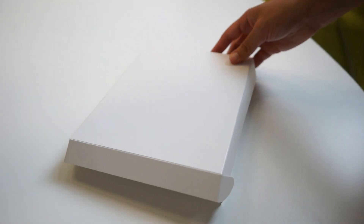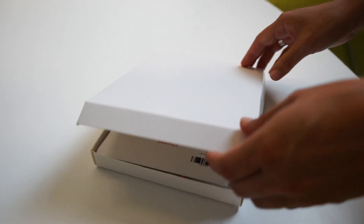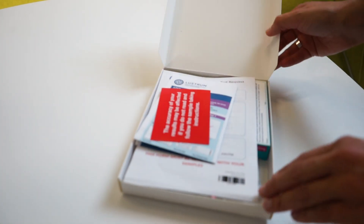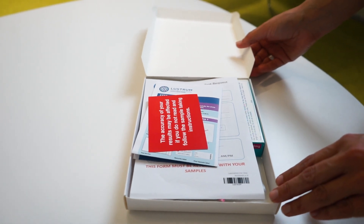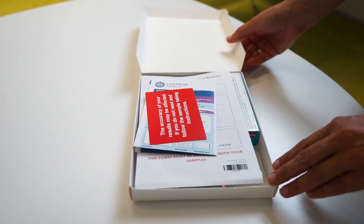When you're ready to take your Volvo Vaginal Swab sample, pick up the sample kit. The first step is to check that you have the following items in your test kit and to read through the instruction leaflet slowly and carefully from beginning to end before you start.